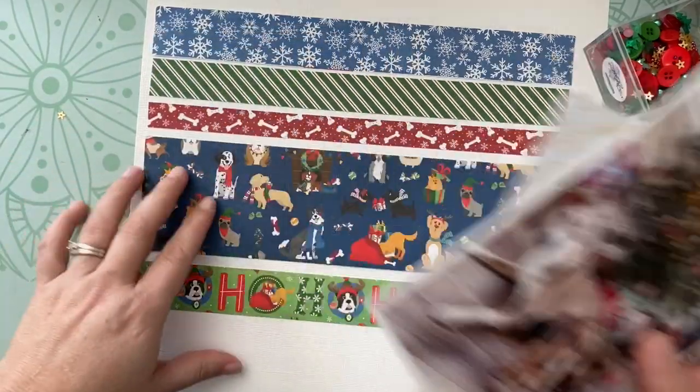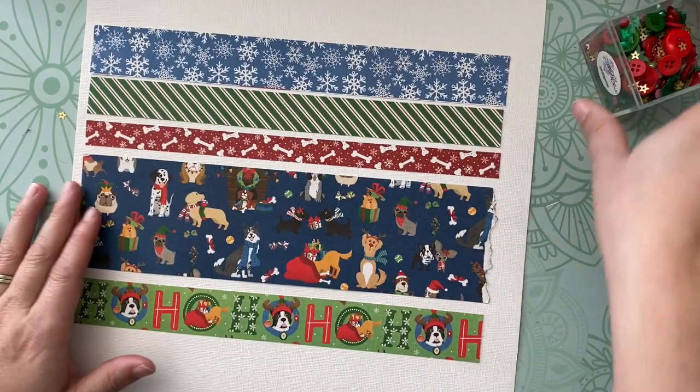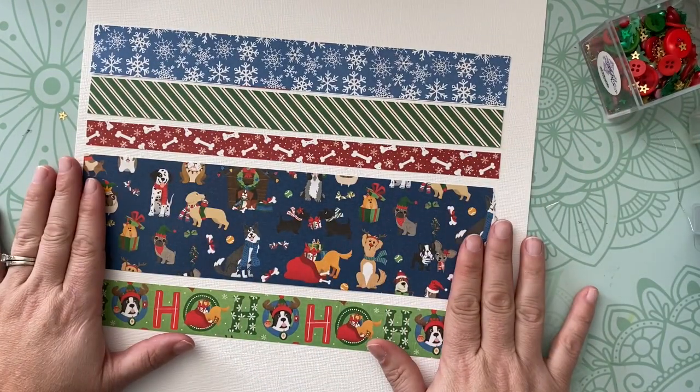You do all of this first and then remove everything that doesn't need to be on there. I don't stitch first — I get my stitching done before I put everything else on.